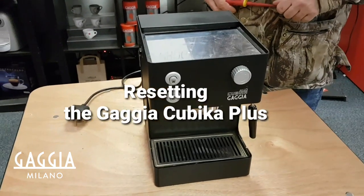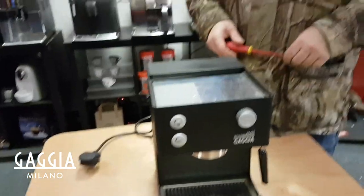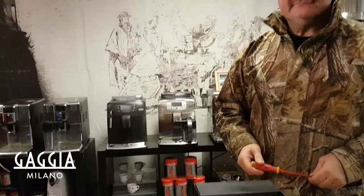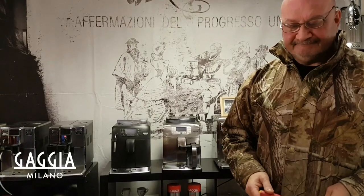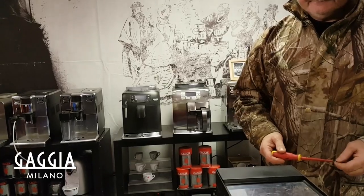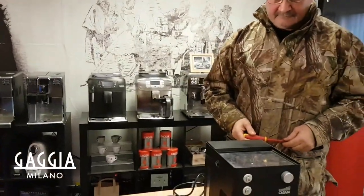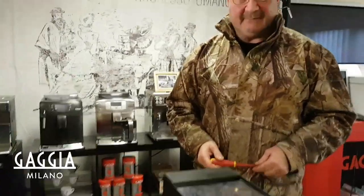Today I'm going to show you how the Cubica Reset works. Here I have David with me. Hello David. Hi Raj. David is our service manager and he knows a lot more about these machines than I do. My name is Raj Beedle. You probably have seen me on other videos. I'm going to ask David to show the Cubica how it works.